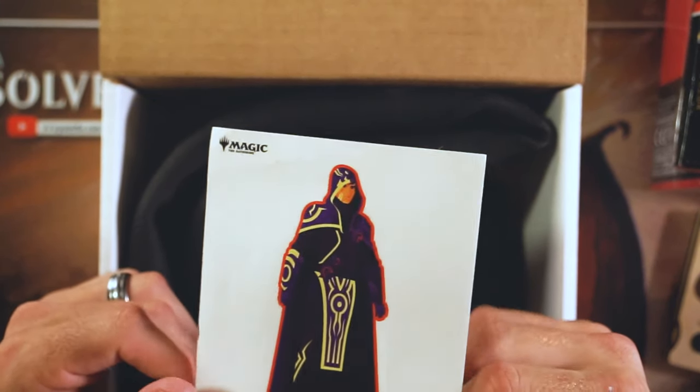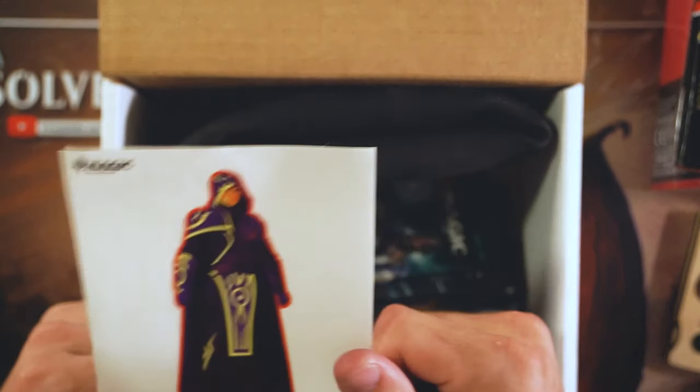We have a J sticker — because of course we do. I don't love that, but stickers are stickers. It'll go on something.